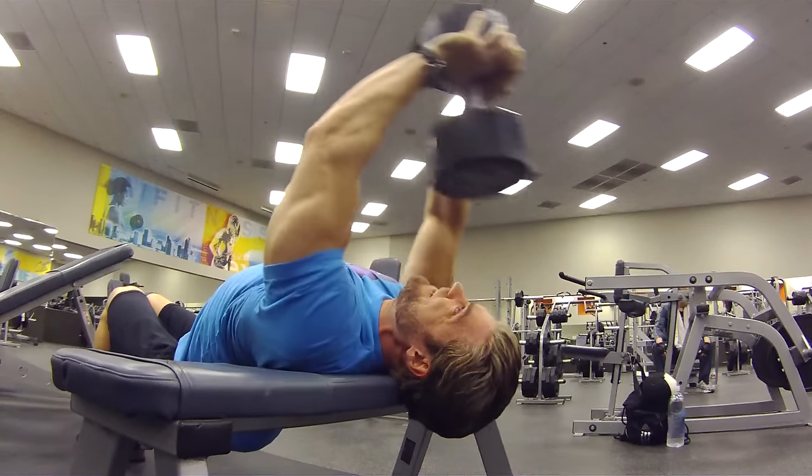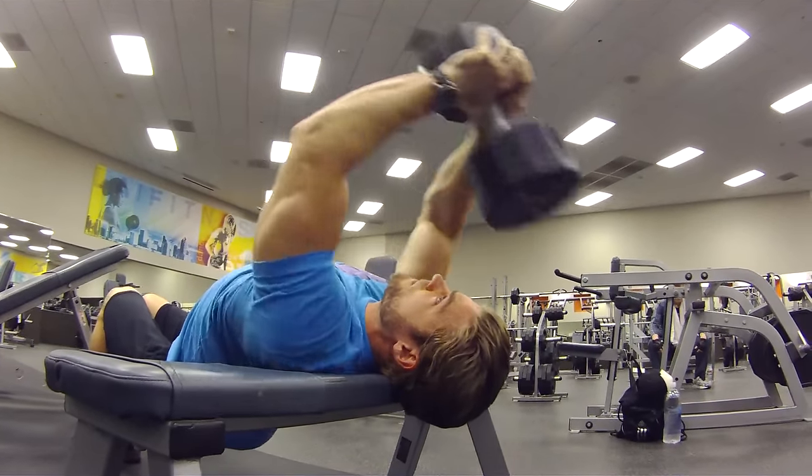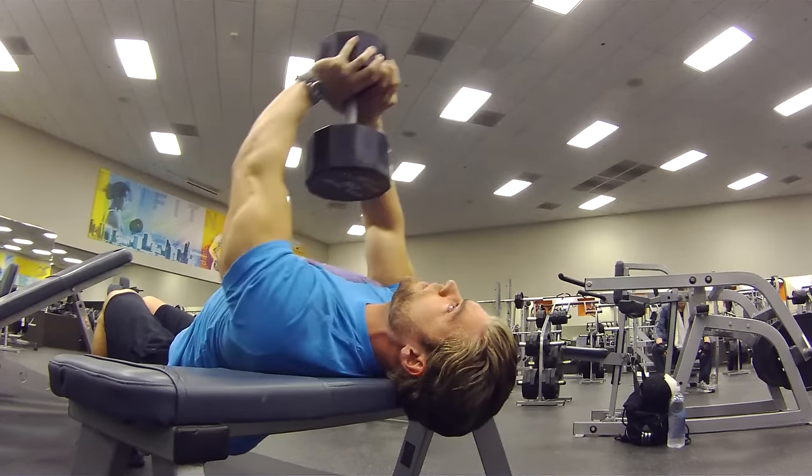What's this exercise good for? Well, it works the chest, lats, serratus anterior, anterior delts, and the triceps as a secondary muscle group.